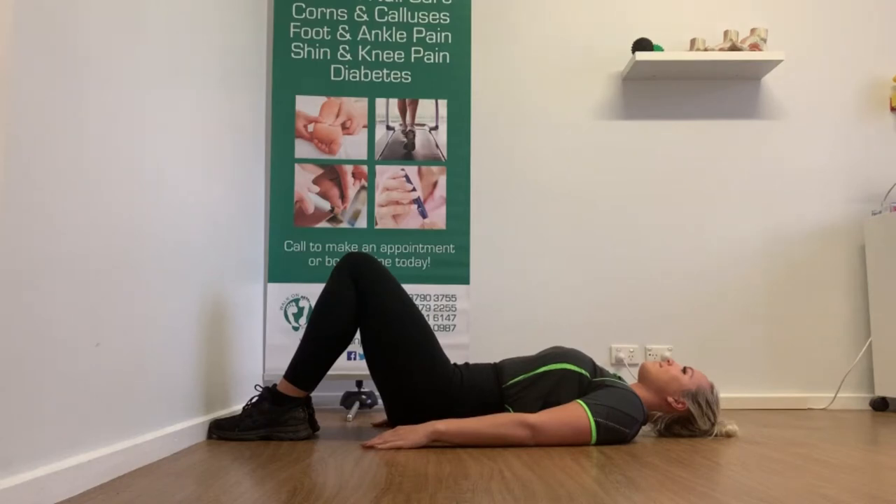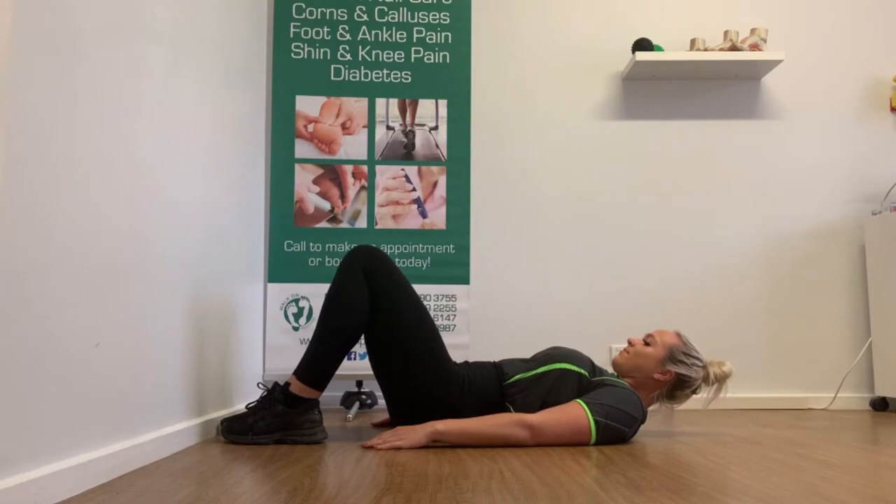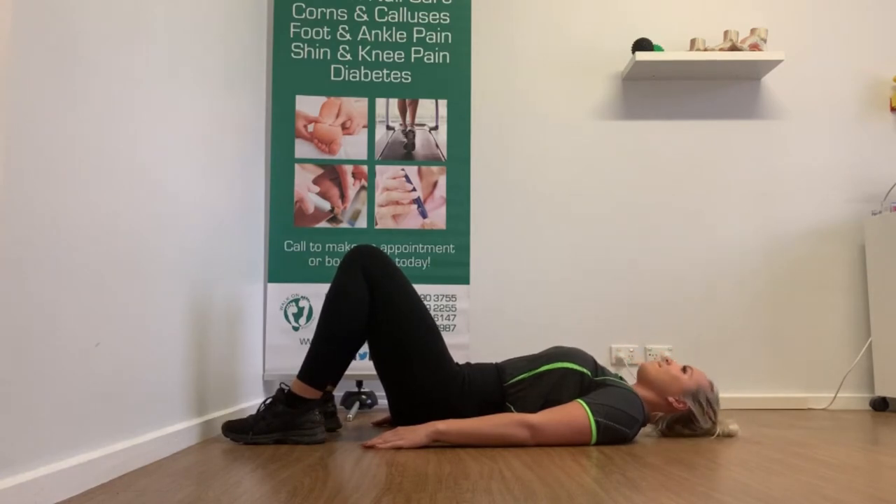Today, we are going through the pelvic tilt, which is the first step in completing a glute bridge. The aim of this movement is very important as it takes the pressure off your lower back and places it on the leg muscles instead.